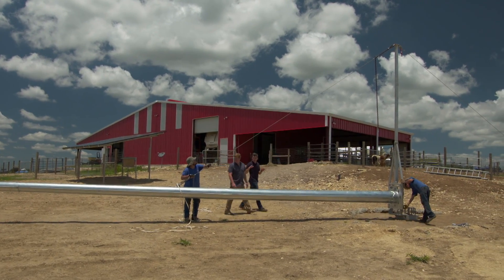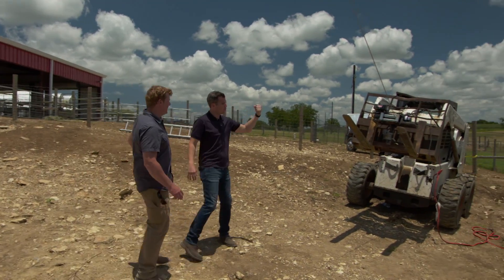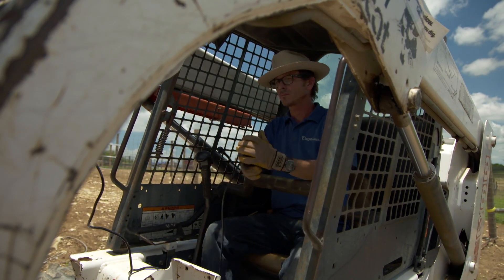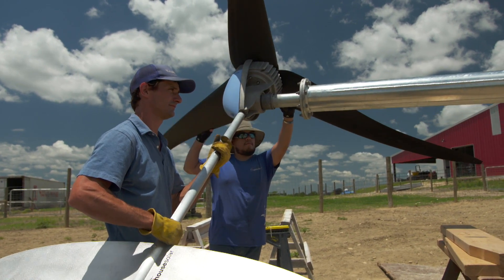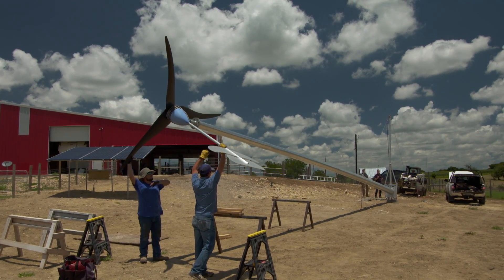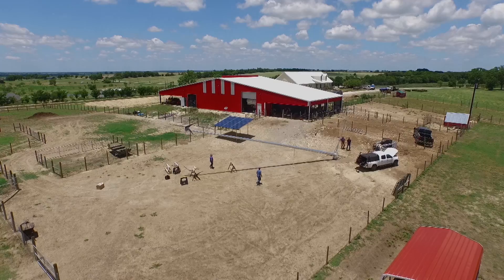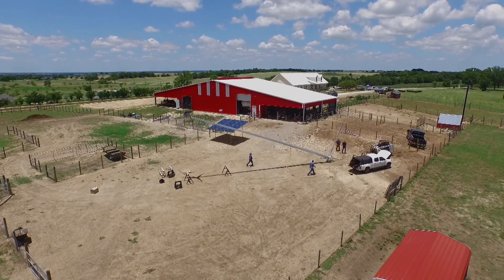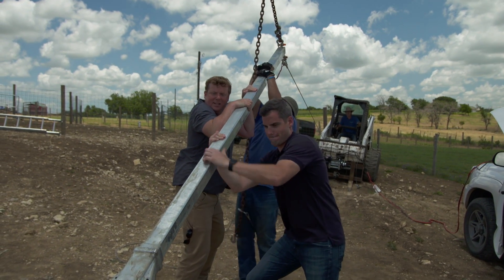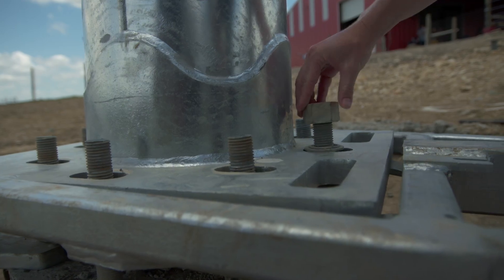Our wind tower weighs 3,000 pounds. We're going to be using this guide wire connected to our gin pole, then down to this winch. As we start to pull the winch and that wire in, the wind tower is going to rotate about our hinge and get up vertical. You wouldn't think us pulling on this would do any good, but it is — that's the power of leverage right there. She's up! Let's get those nuts on there and secure it.